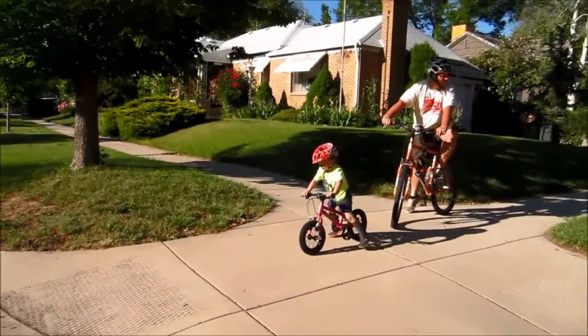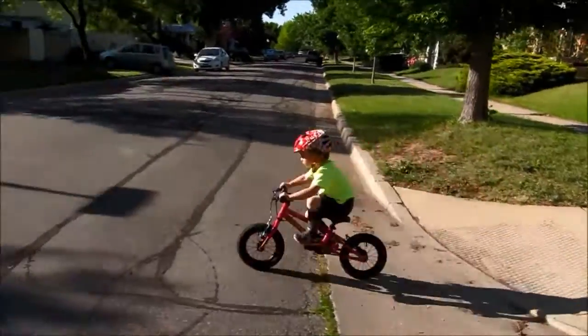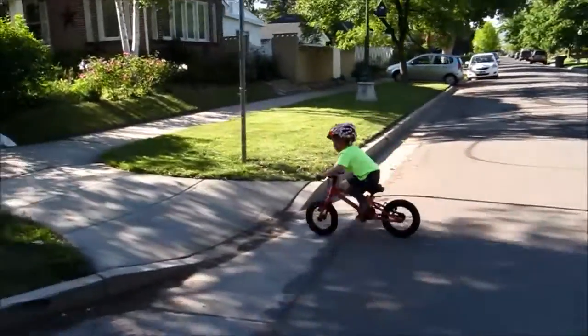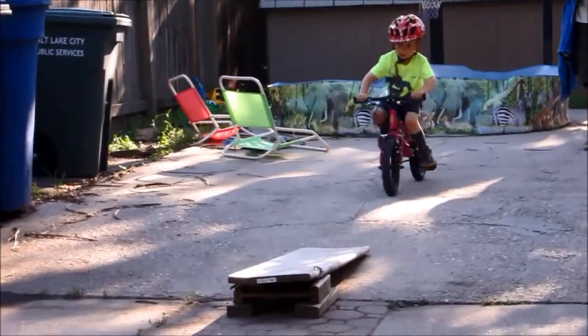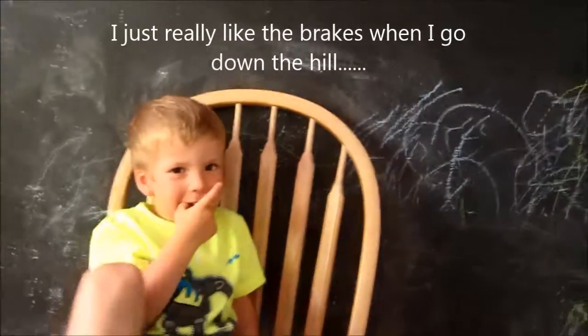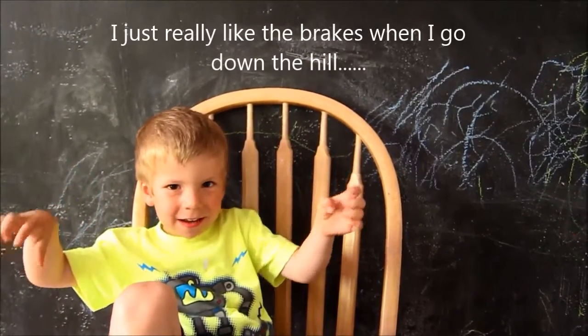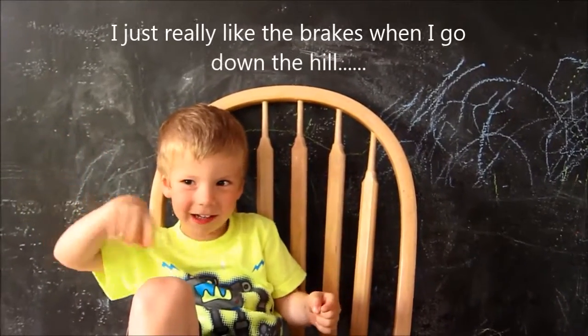Those brakes work good! What did you like about this bike? I just really like the bike — only when I go down the hill.